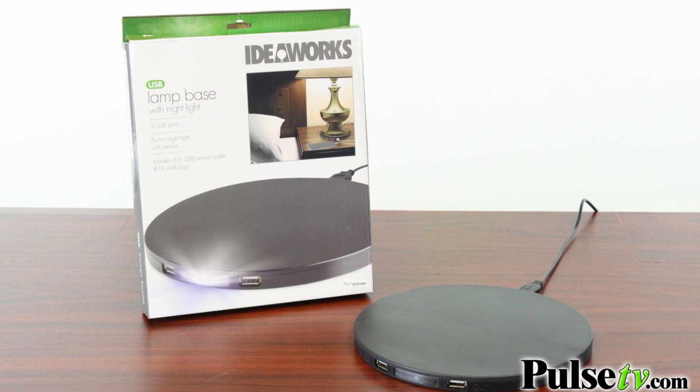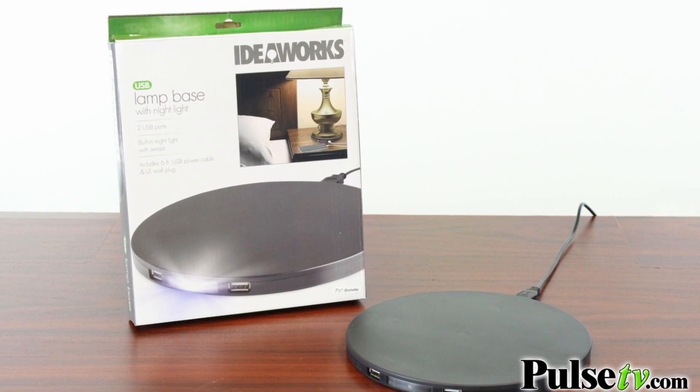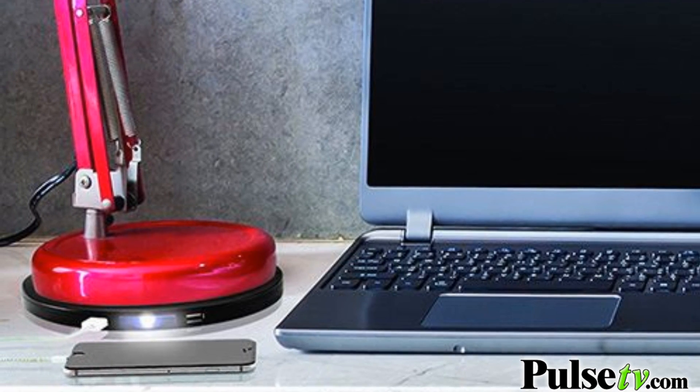This is great because you can charge all your USB-based products. As the name implies, it's a flat disk used as a base, and you can put all sorts of different stuff on here — not just lamps. That makes it a really great space saver for your desk, your nightstand, side tables where you put lamps, and then you always have a place to go and charge your devices.